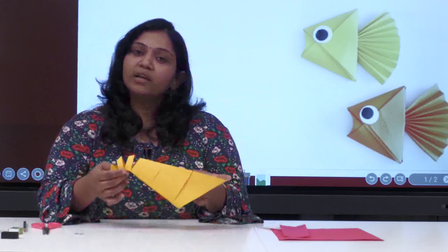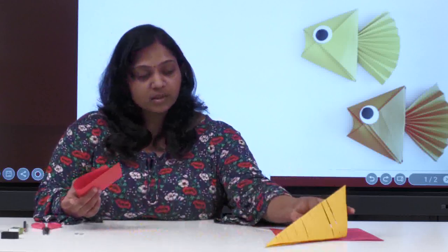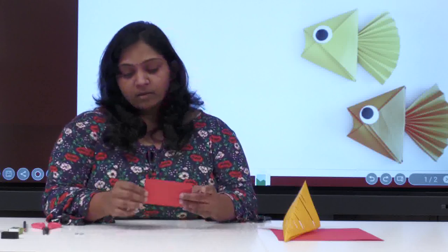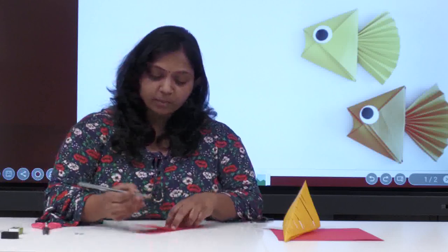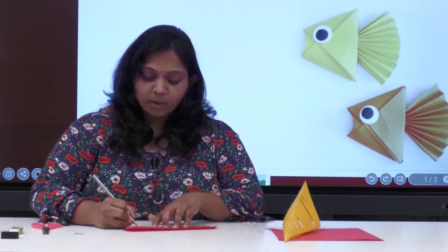Now what is remaining is the fins and the tail part. We will keep this aside and let it dry for some time. Take the red color paper — I'm taking contrast colors. Always take two colors because in the same color it won't look nice. Use a pencil to make the fins. First, let me make the tail part — just draw a curve, like a mountain shape.